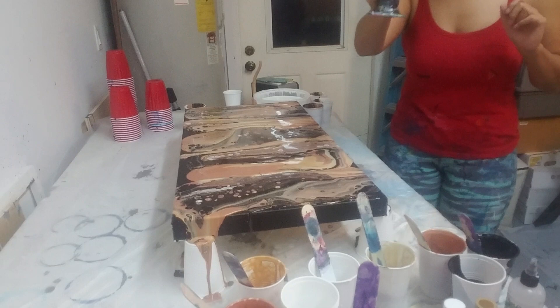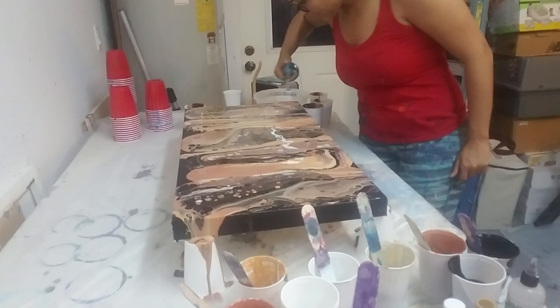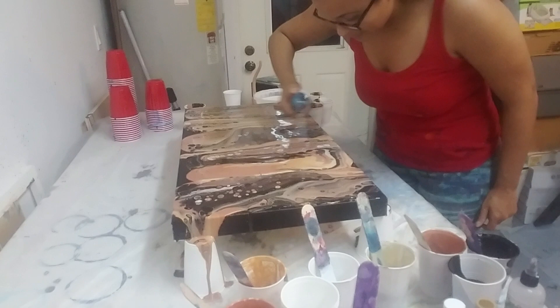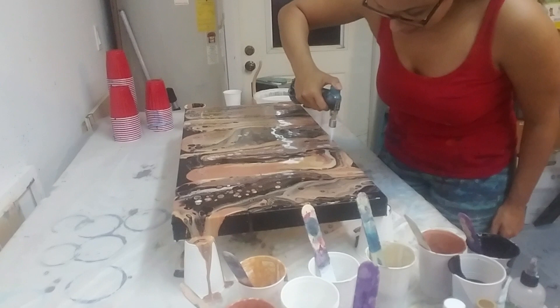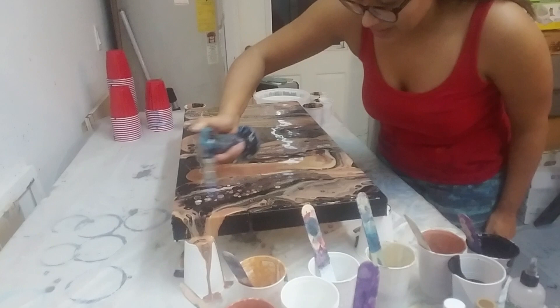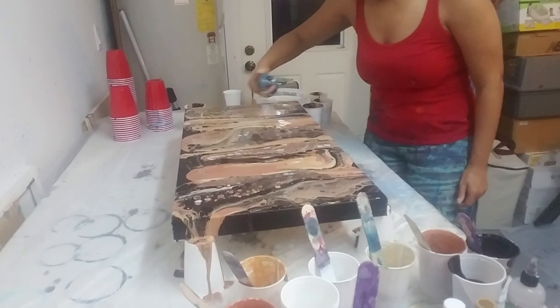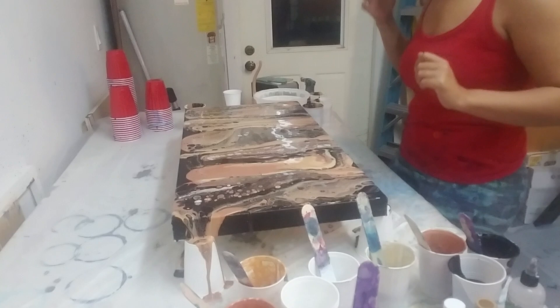My torch fell earlier, so I've got my torch — I'm going to pop some air bubbles and see if any additional cells come up. I really love metallics but sometimes they just sink and nothing really happens to them.